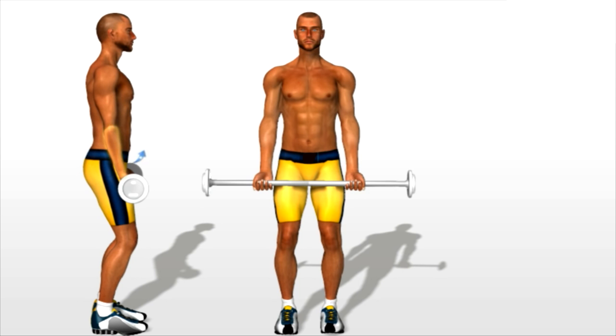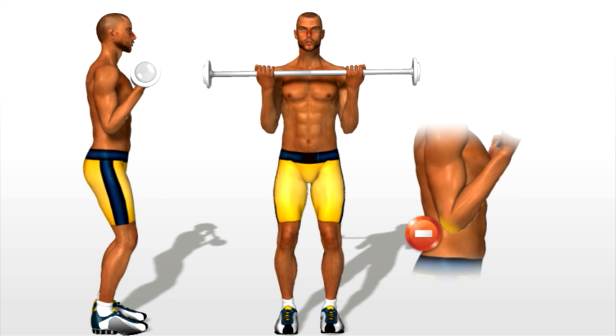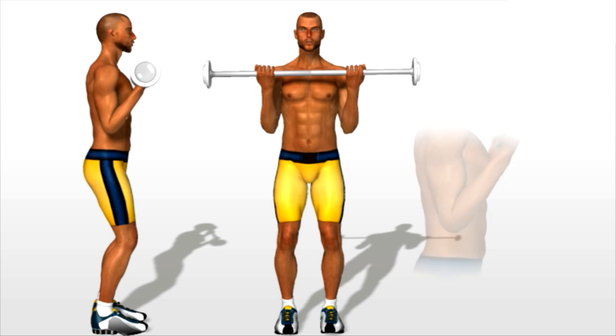Bend your forearms, bringing them towards your chest. While doing this, your elbows must remain in their original position. Remember, you must not curve your torso backwards. Return to the starting position.